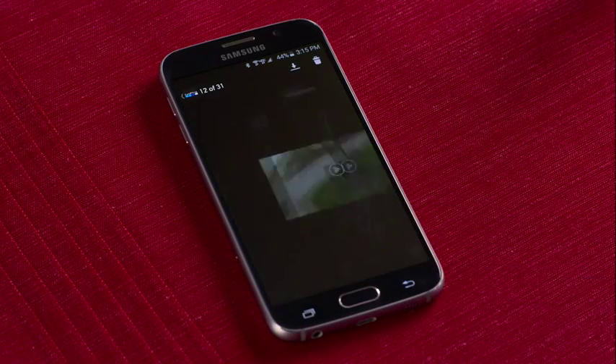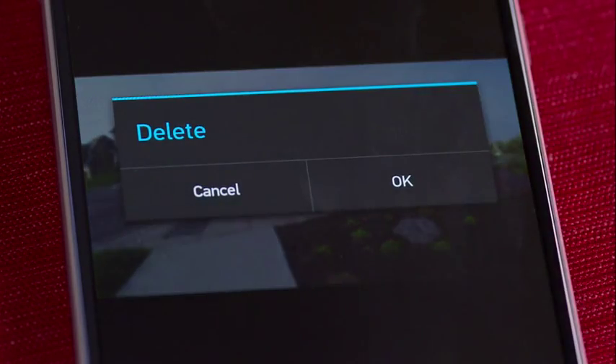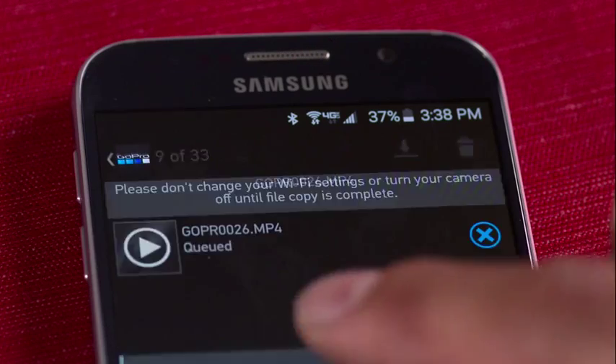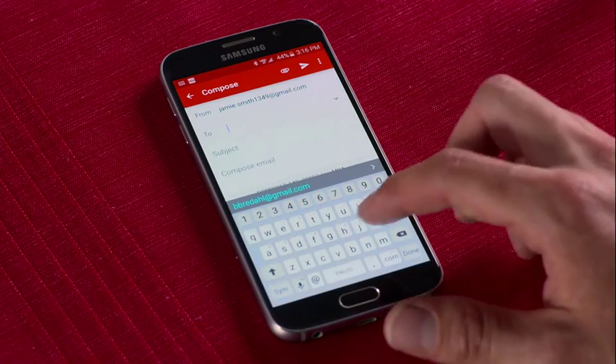You can look at your footage right away — no waiting until you're next to a computer. Plus, you can delete any shots you don't like and immediately free up more space on the memory card. Sharing shots with the app is easy, too. Just copy photos and videos you choose from the camera to your device, then share them through email, text, and social sites.